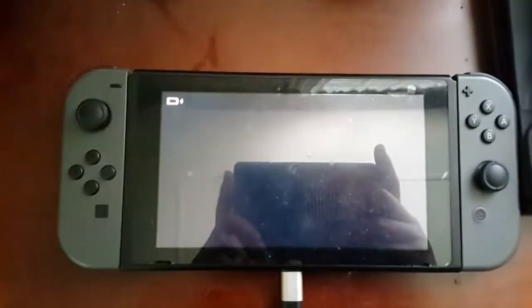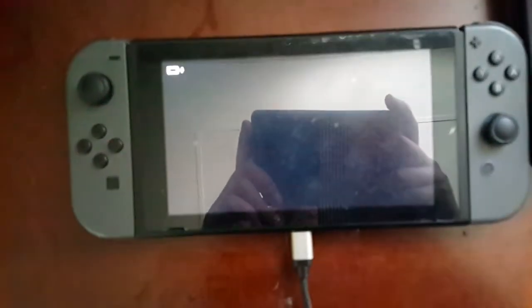Hey guys, I have a problem with my switch. It won't turn on — it has been showing this charging symbol for a long time. I'm charging it right now.